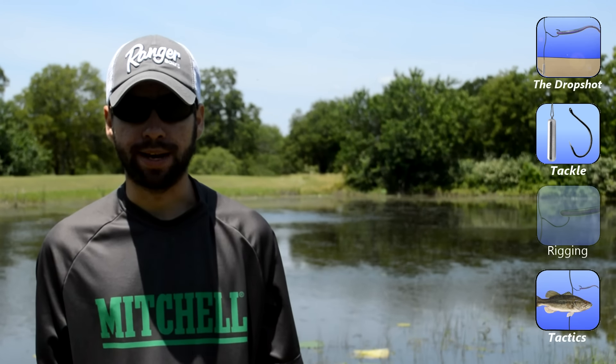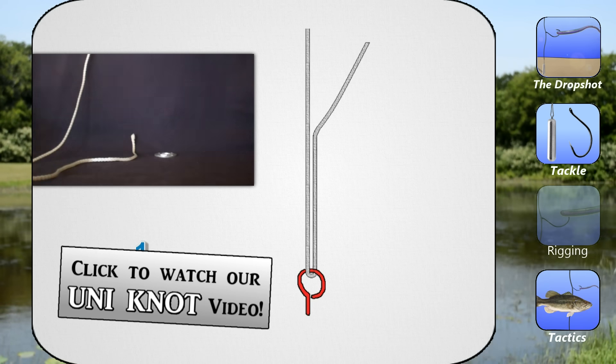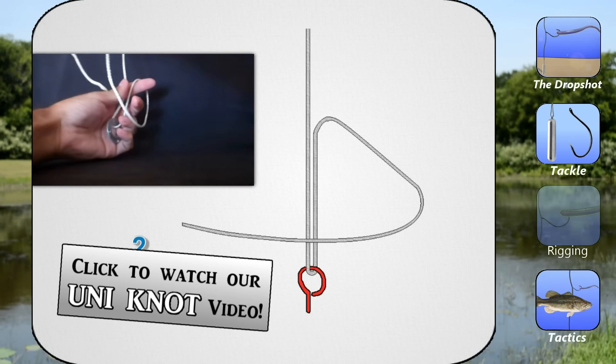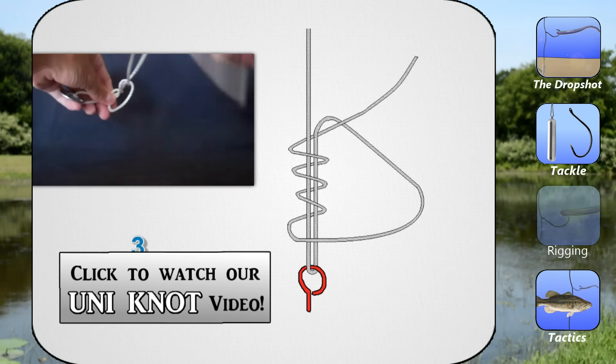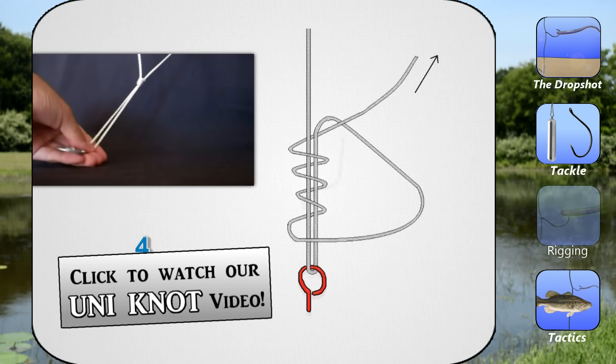Now we're going to show you how to tie a drop shot. Use whatever knot you're most comfortable with — I always recommend the uni knot for just about anything. The only difference for the drop shot is you want to leave a long tag end for the leader. The longer the leader, the higher the bait will suspend off the bottom, but leader length is something that will vary.